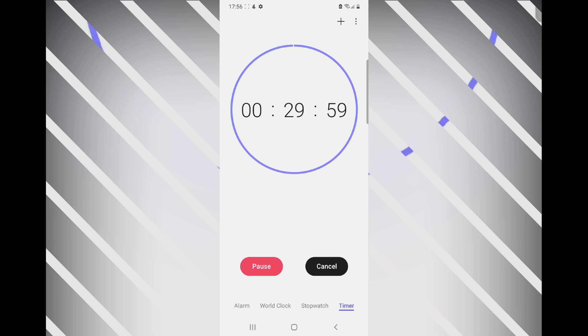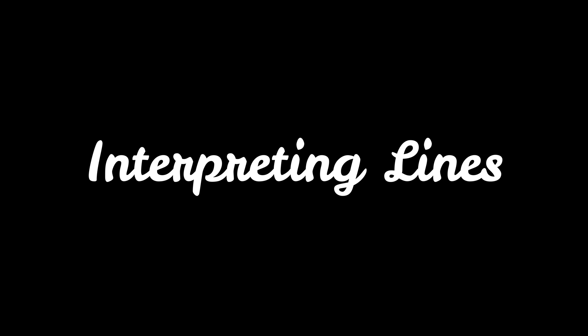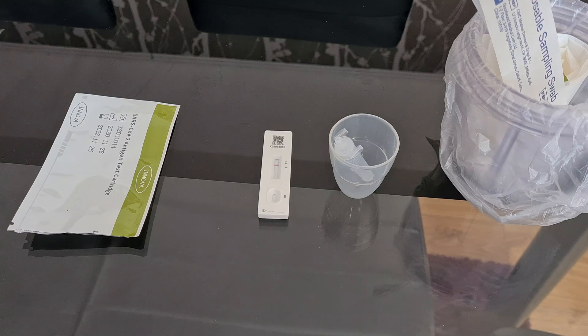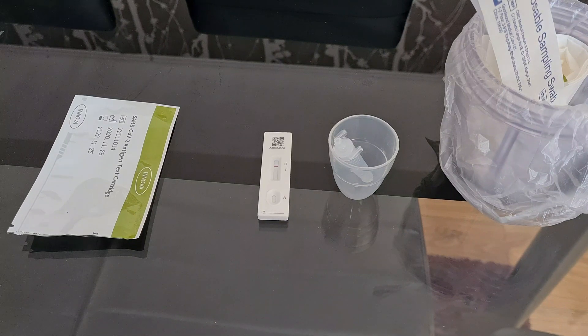Now I'm going to wait 30 minutes to see the results. Before going back to the test result, I'm going to familiarize myself with the indicators. Two lines parallel to C and T — even faint lines indicate the test is positive. One line parallel to C indicates the test is negative. If there is no line or one line parallel to T, the test has failed and should be retaken. And you can see it's clearly showing one line on C, so that means it's a negative result.